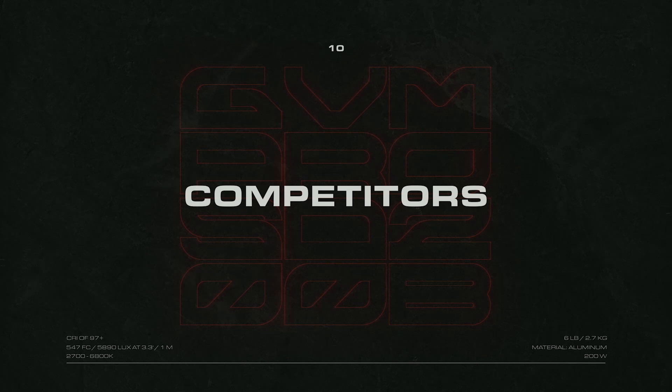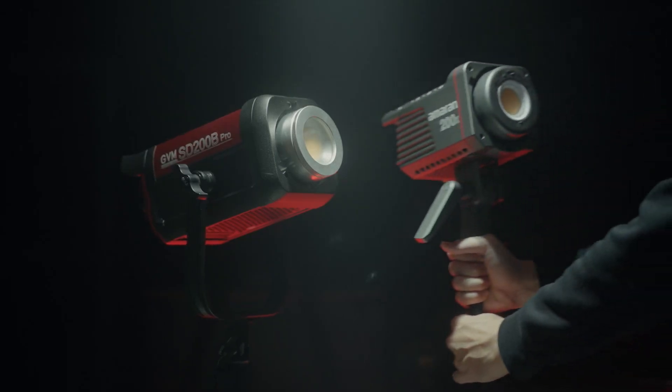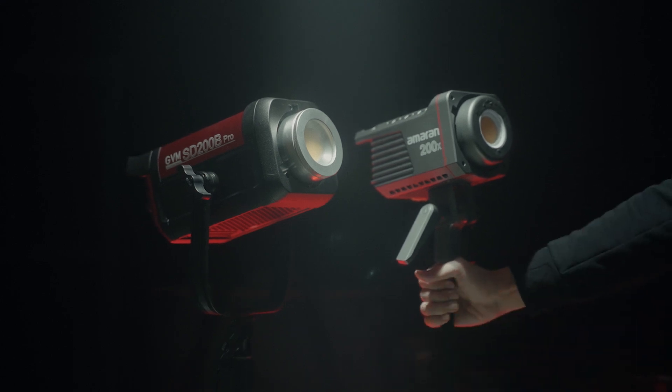The only other light I own that directly competes with the SD200B is my MRN200X, and I immediately noticed the color temperature difference when I did a side-by-side test. This color temperature discrepancy is pretty common amongst LED lights, but I did feel like the SD200B was a tad brighter despite both lights being at 8%.